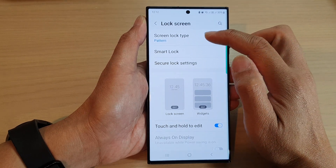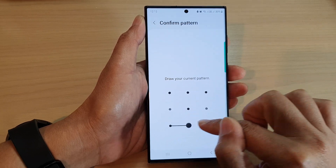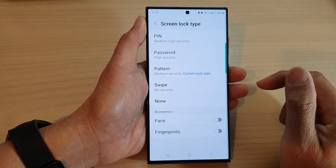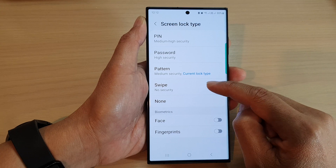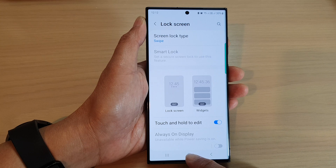In here, tap on screen lock type. Now put in a pin, password, or pattern to unlock this first, and then in here you want to select swipe. This one has no security.